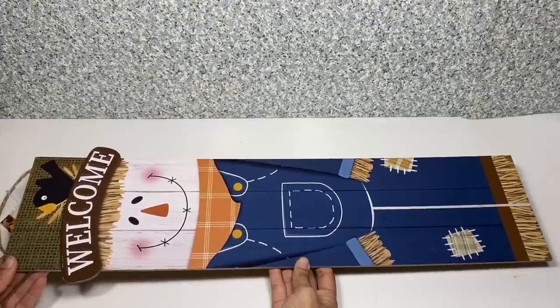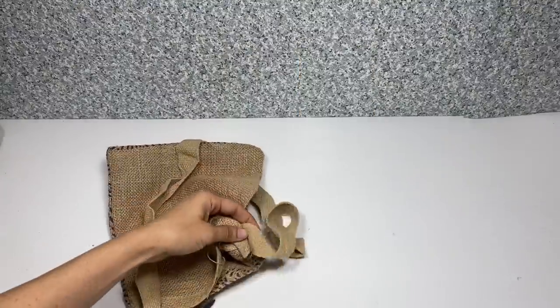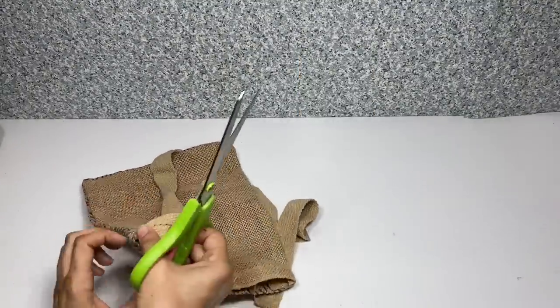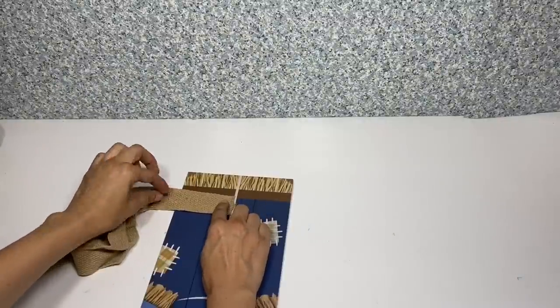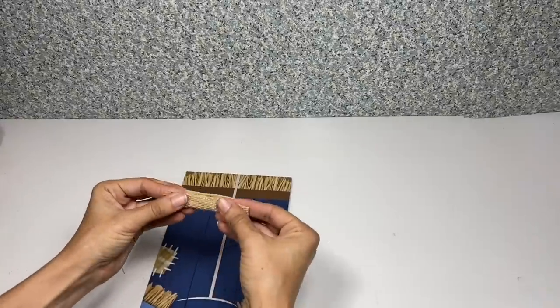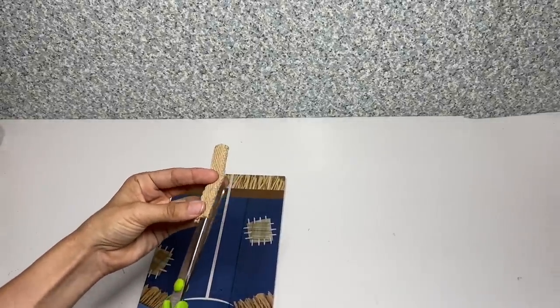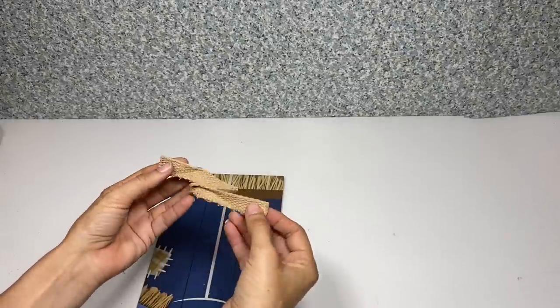I'm going to start off by taking this scarecrow and his little blue overalls. I'm going to be using this messenger bag that has the burlap and blue, and I'm going to be cutting off the straps since we're going to be using those for the leg bottoms. I'm just going to cut one piece the length of his legs and then cut that into two pieces, using one piece for each of the bottom of his pants.